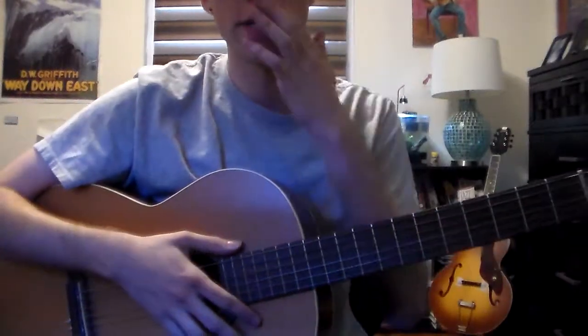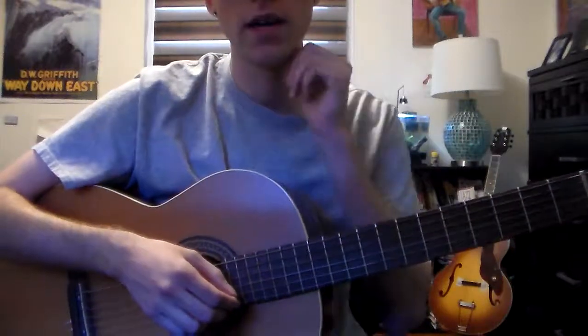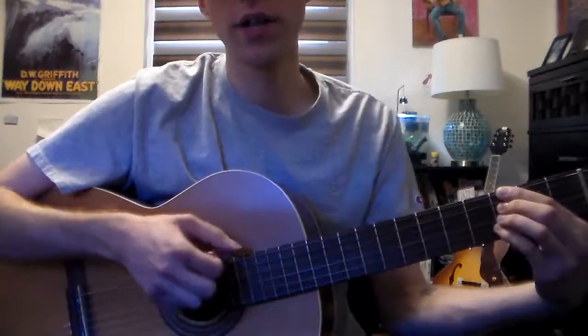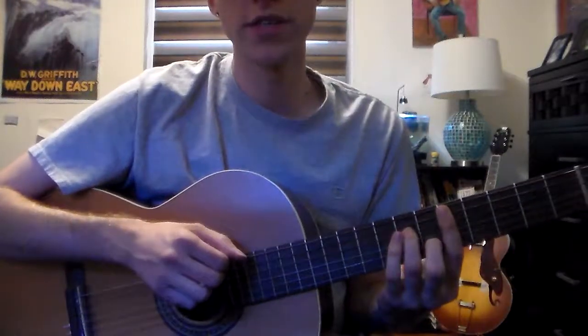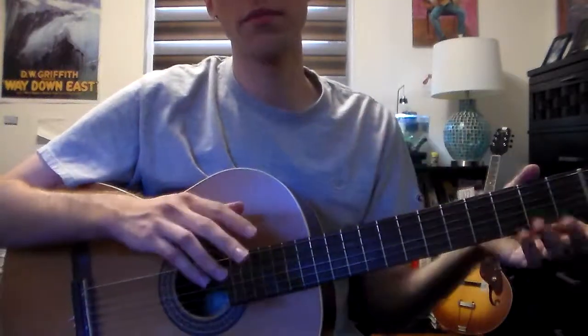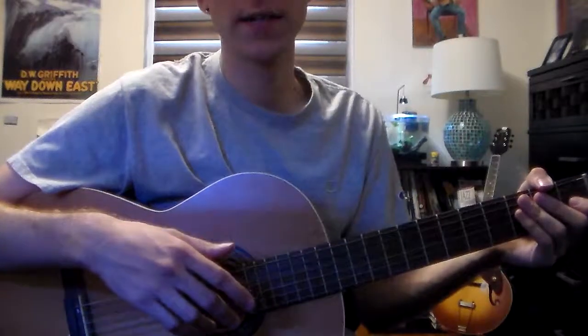I want to show you different ways to comp through a Gershwin tune like 'But Not For Me.' Instead of just doing it kind of G7, G minor 7, C7, F, D minor 7, etc., what I'd like to have in my comping is more continuity and voice leading.